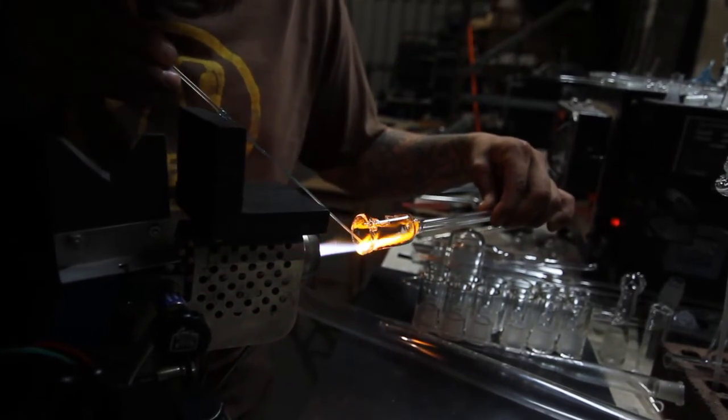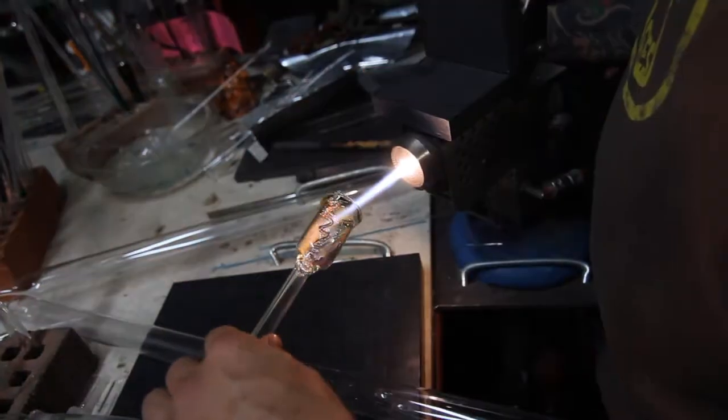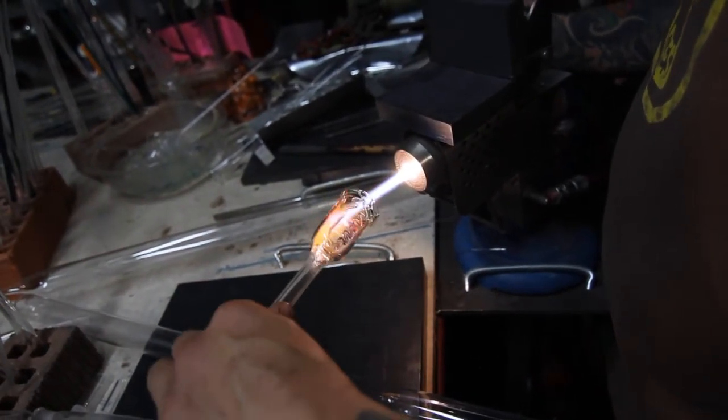And with this cane, the cool thing about it is you can spin it up and make it even tighter. Spin it while you're doing it too, as you're laying it down. This stuff's pretty tight. But ultimately you're trying to get a consistent line.